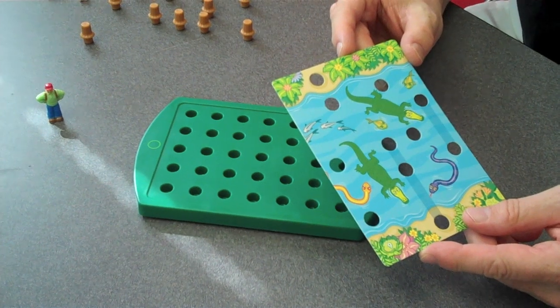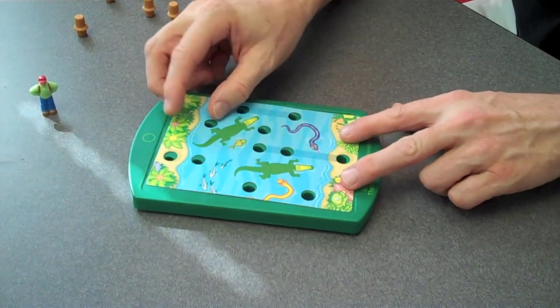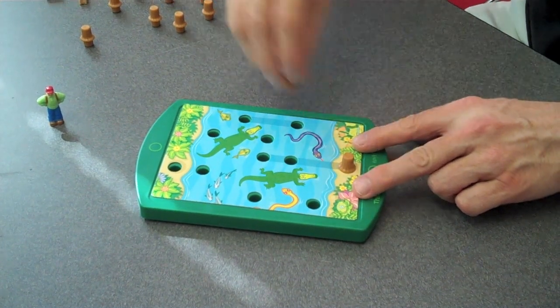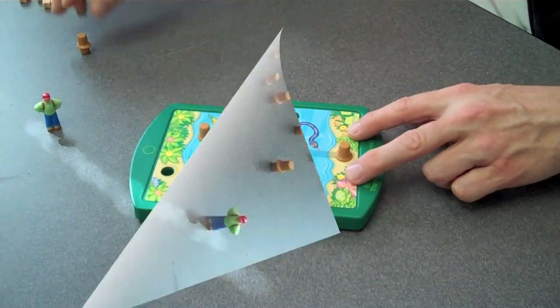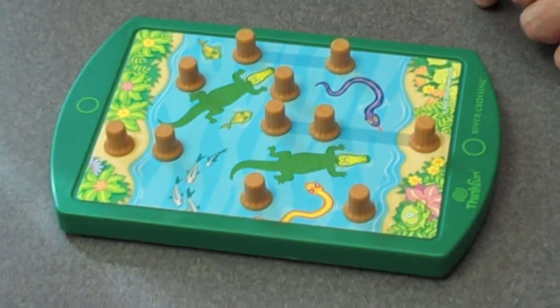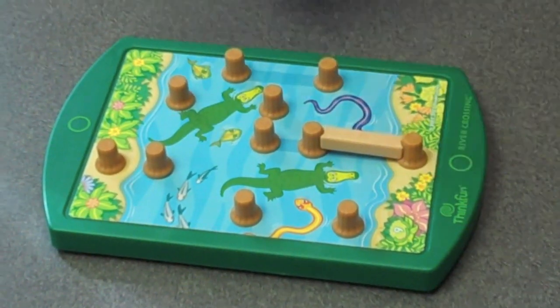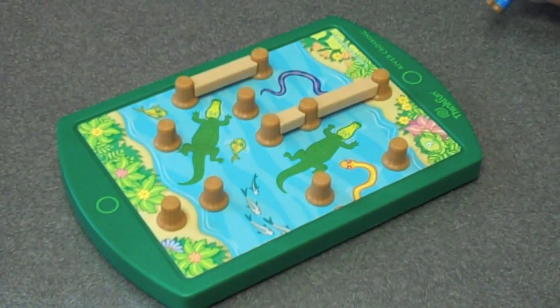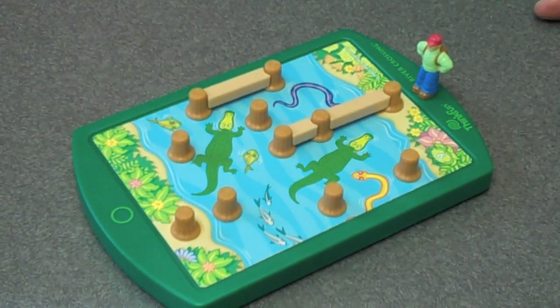So let's play one of the challenges. Start by choosing a challenge card, lay it down on the game board, and start filling in the stumps. You'll see shadows between several of the stumps — this indicates where to put the planks to start the challenge. Now set your hiker down and let's play.